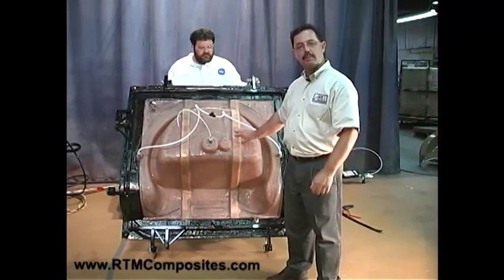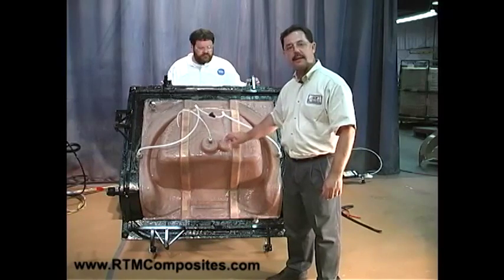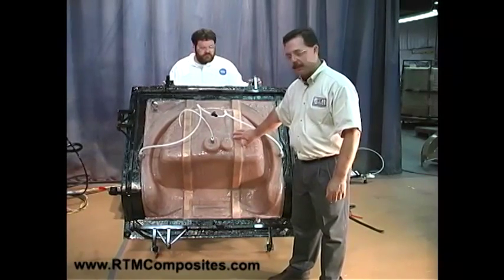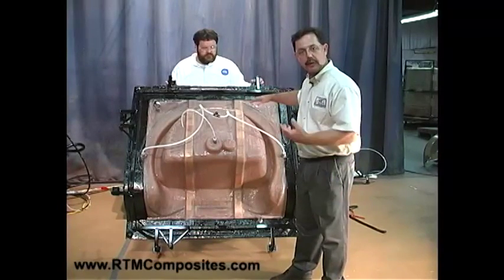We've got the glass loaded and we're ready to inject the part, but let's talk about the upper half of the mold. We've not seen that until now. This is the upper, and it will be placed over that dry fiber that we had loaded in the lower half of the mold.